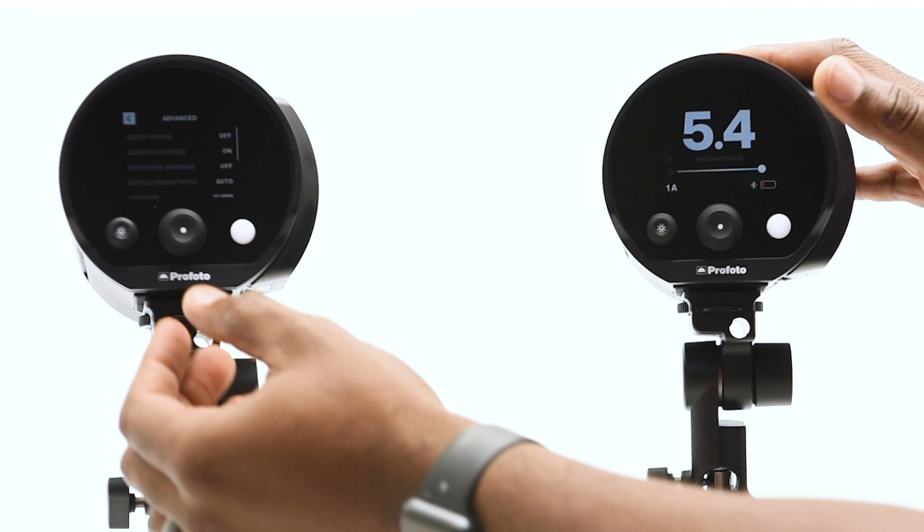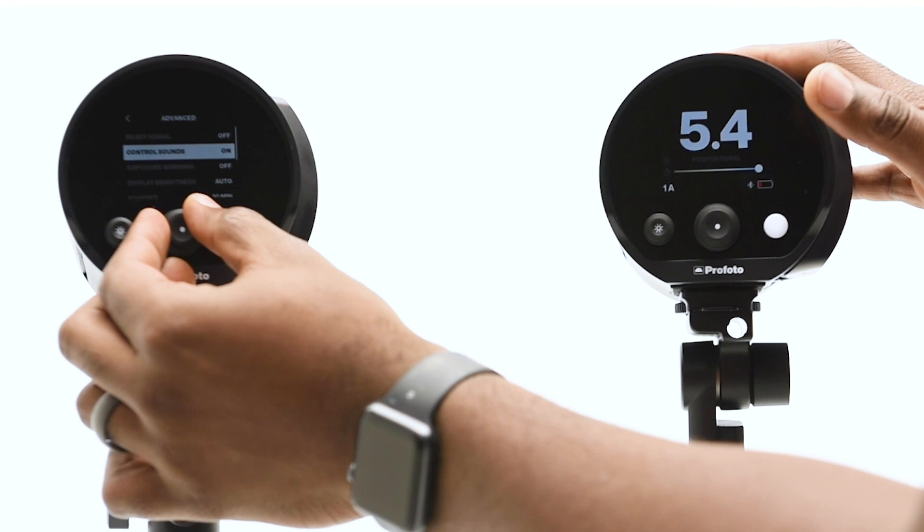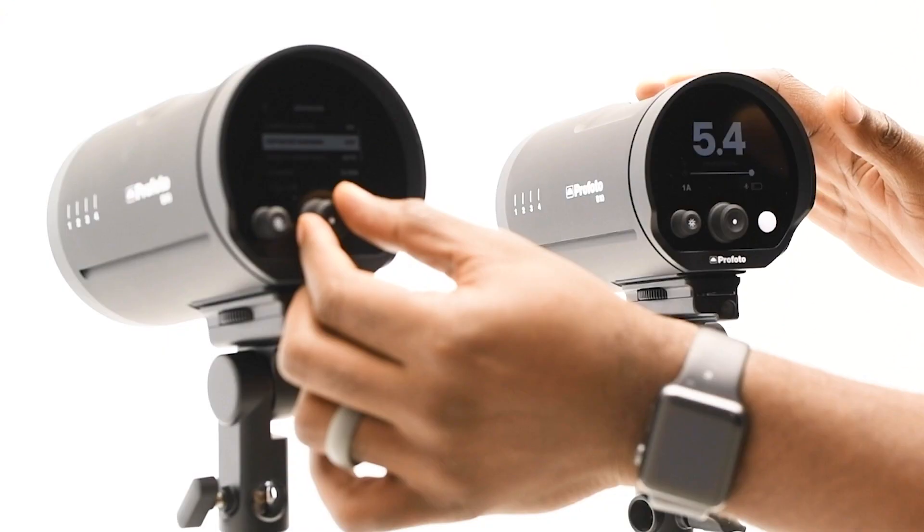You can change it from free to proportional, and in the advanced settings you'll see the ready signal — that's for the recycling — control sound, and exposure warning.